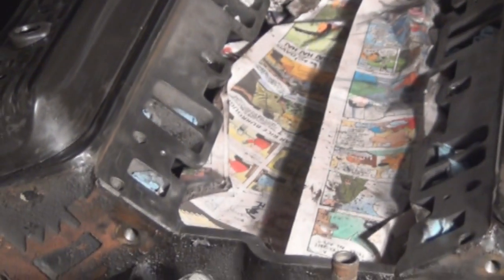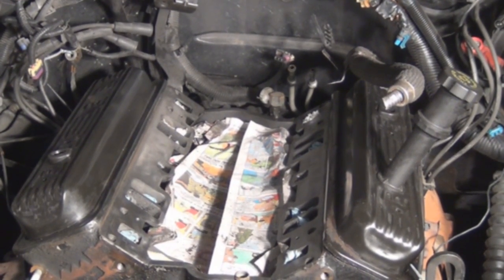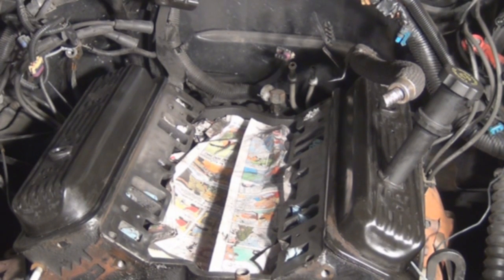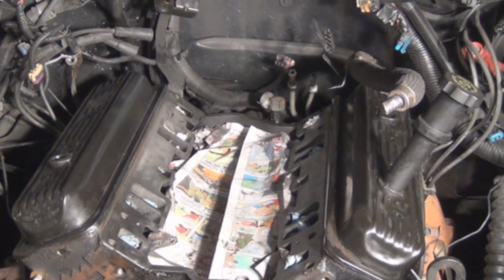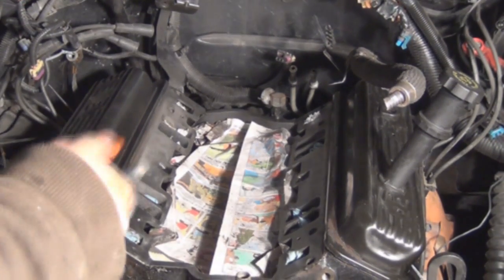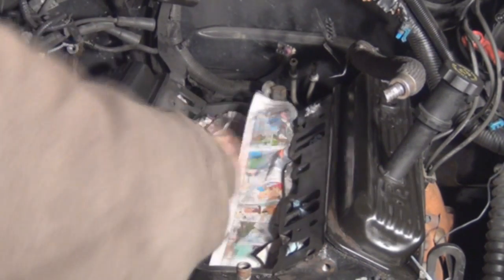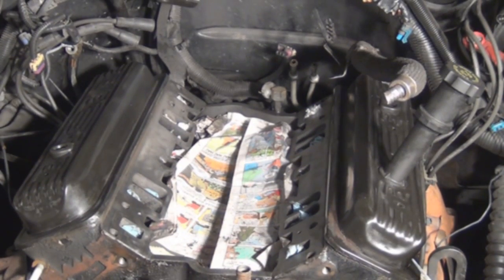I cleaned both sides off. Now I'm going to blow the engine off with air, because when you use a surface conditioning disc it actually takes off some metal and you don't want that to get down into the engine.